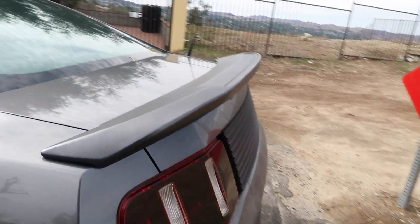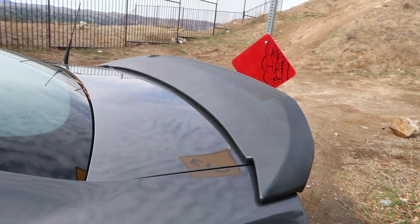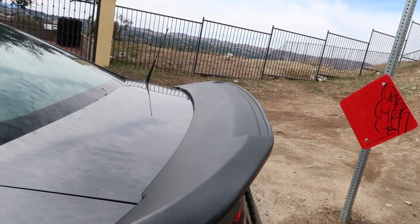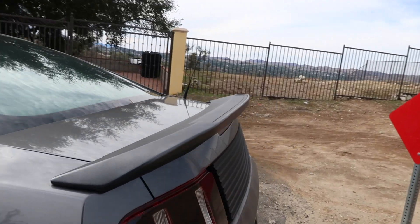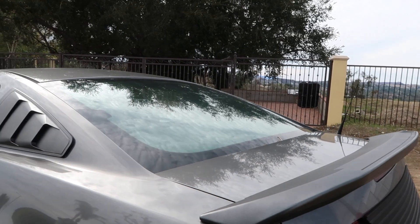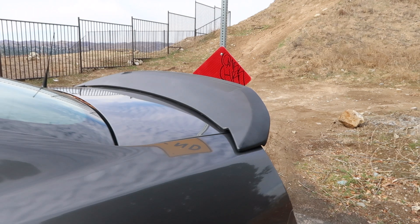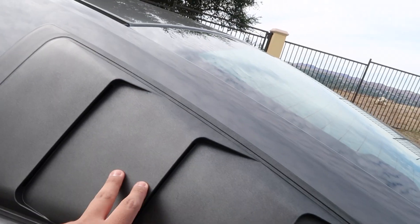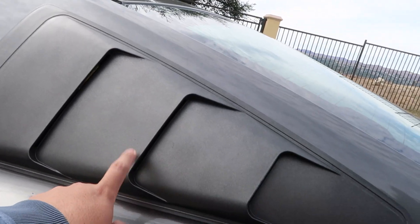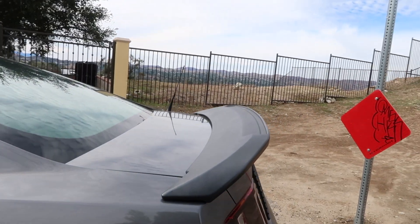I also put a rear wing on it — it's a GT500 style wing. I got it from Amazon for around 60 or 70 bucks. It came black and I spray-painted it sterling gray, just like the side scoops, which also came in black and were painted sterling gray.